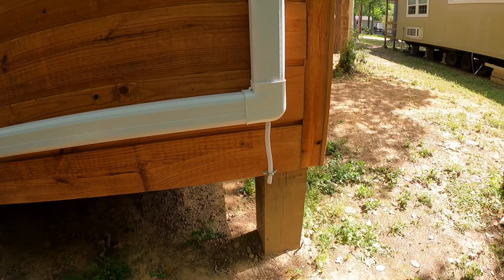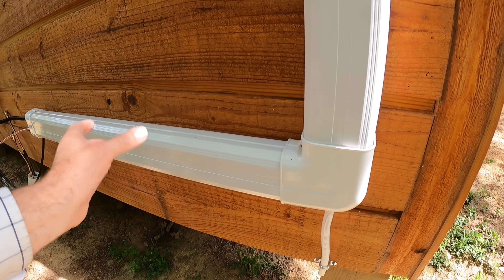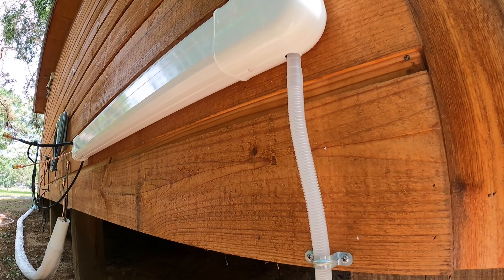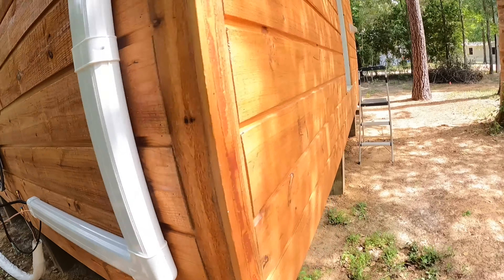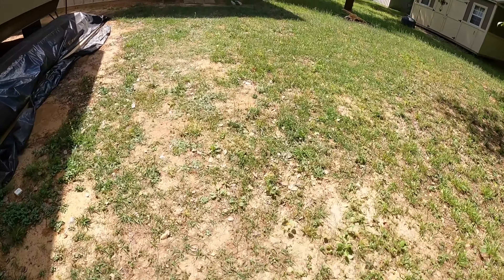There's how I did the drain line versus running it through — I didn't want water sitting in it. It's just a straight shot down. There's that three-quarter hole; run it straight down and it'll drip right out on the ground. I hope you like it — please hit subscribe, like button, and notification bell.